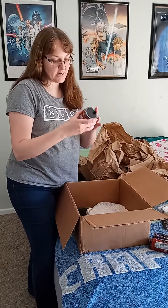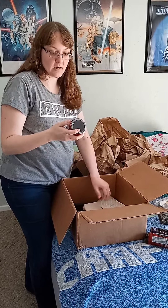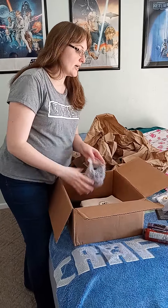The last one I have is culinary crunch chili pepper crunch, so that one will be spicy. I'm pretty sure the kids are not gonna like that one, but we're gonna try it anyway.